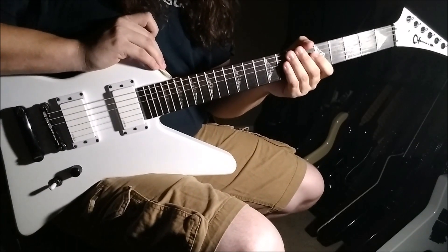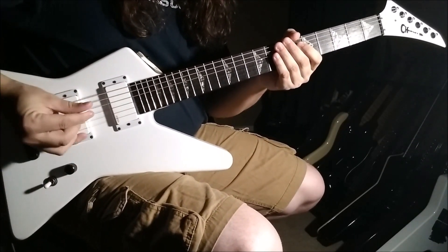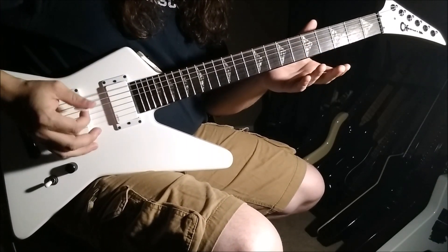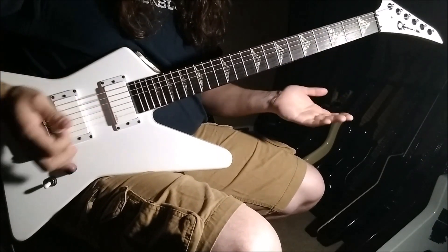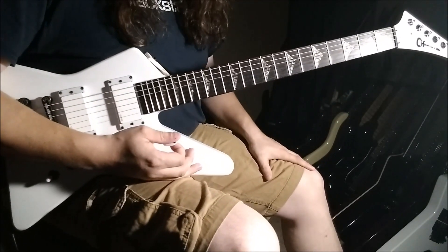Before we get started, keep in mind I tuned down a whole step to D standard. This would be your E, which is actually a D. So if you want to tune to me, go right ahead — D standard.